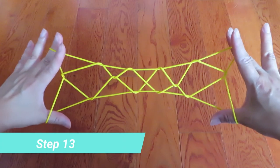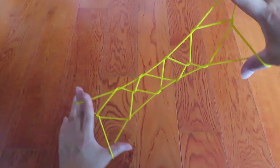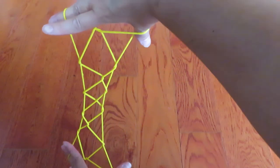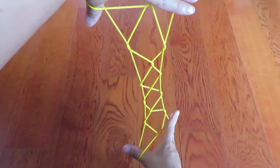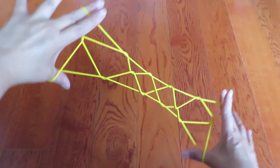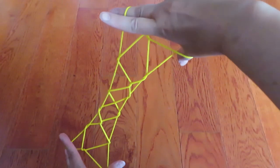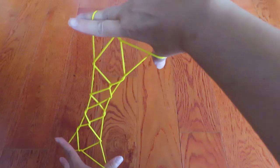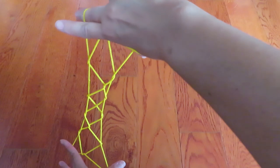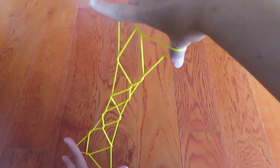Now to make this into Tokyo Tower, you need to rotate it — either way is fine, this way or that way, whichever. Then with the right hand on top and the left hand on the bottom, put the middle finger and the thumb just together — and that's Tokyo Tower.